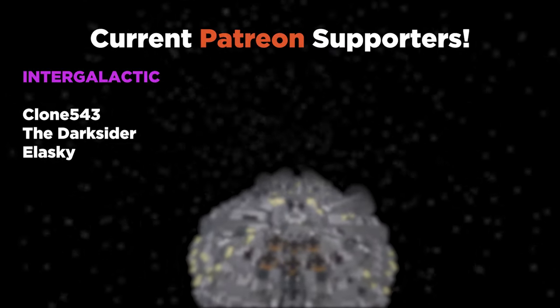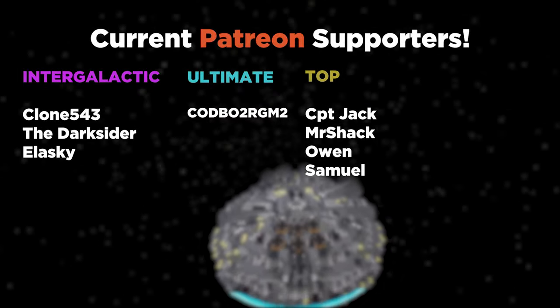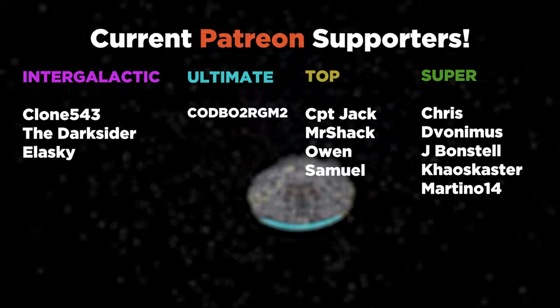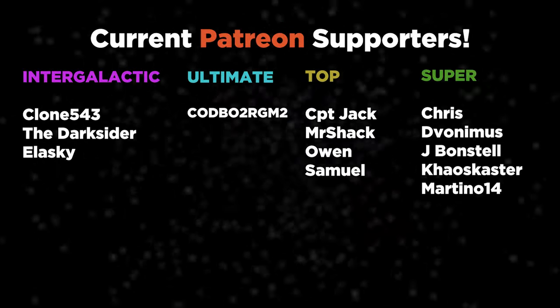Thank you for watching. On the screen right now you can see a list of the fantastic Patreon supporters who are helping to support the channel. If you want to check out the Patreon and other social medias, you can find them all in the description. Thank you so much for watching and I'll see you again soon.